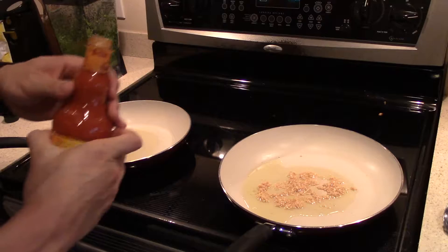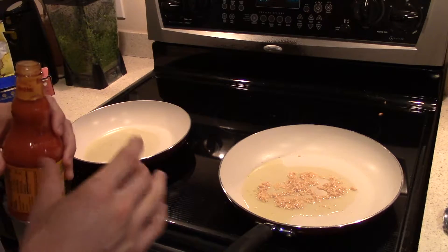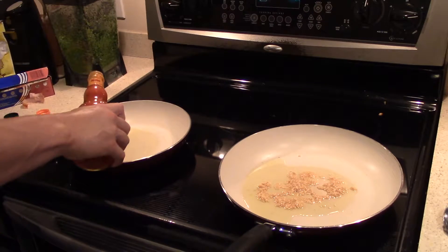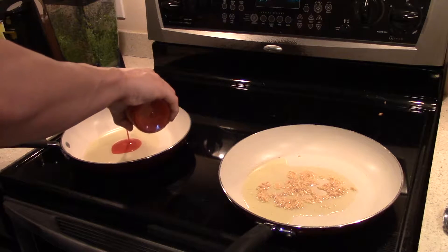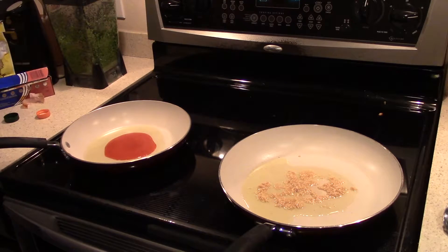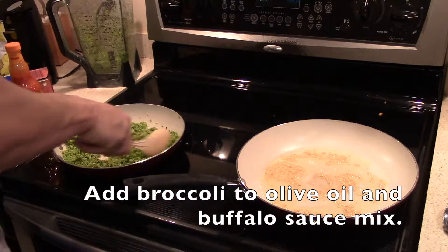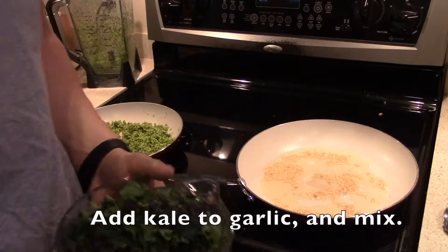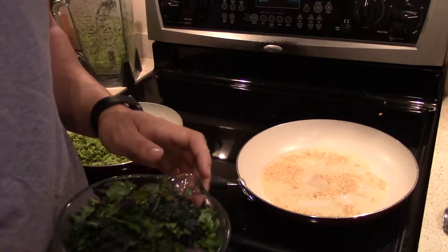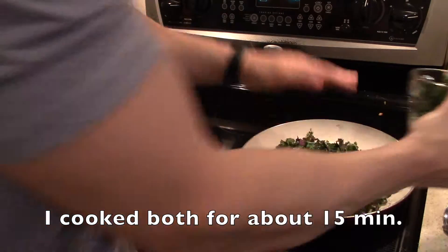For the broccoli I'm gonna add some red hot buffalo sauce. You can take a look at the nutritional label — this doesn't add any fat, calories, carbs, nothing. So add as much as you want depending on how spicy you like it. Once you see that the minced garlic is starting to change colors, go ahead and add in the kale just a little bit at a time.